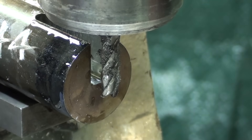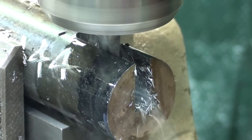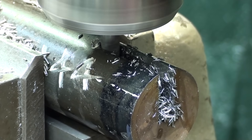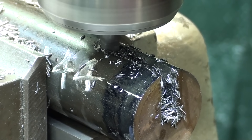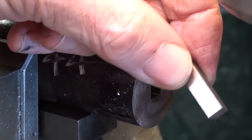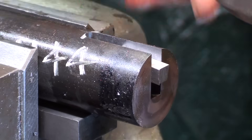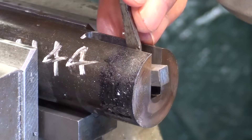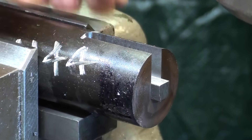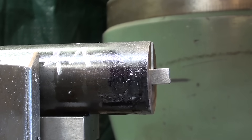Here's the final pass already. And now the acid test — let's see if the quarter inch keystock fits. Looks good. Let me get a view of it from this way to see if it appears to be on center. And yes, it appears to be on center.